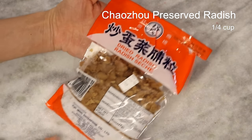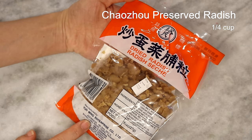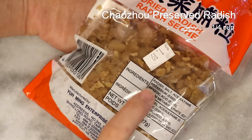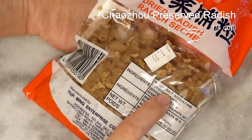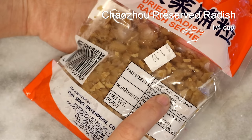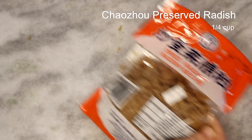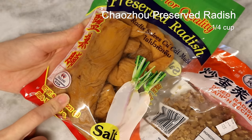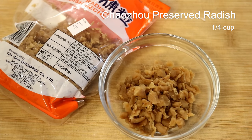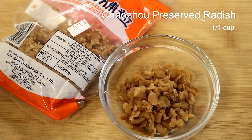This is caipu — Chaozhou style preserved daikon radish. You want to get the sian caipu, which is preserved with salt. There is another sweet kind preserved with sugar and salt; don't get that one. This one is already diced, so you just use it as is. If you get a whole piece, you need to dice it. It should be easy to find in most Asian markets. If you cannot get this ingredient, you can use pickled vegetables or zha cai as a replacement.